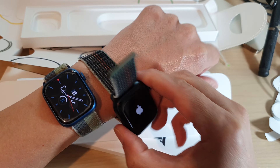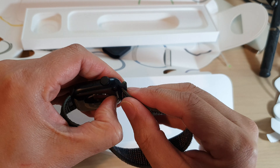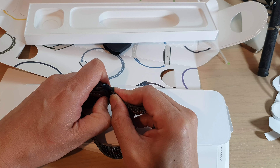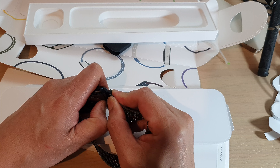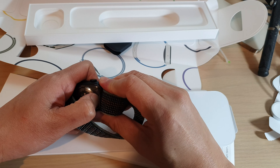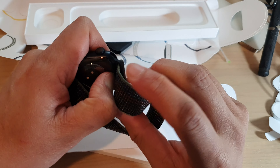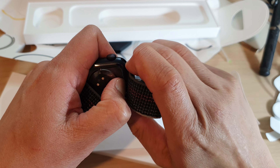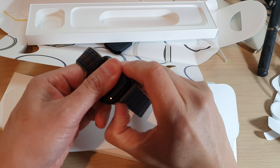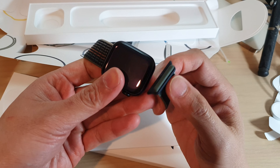To remove the strap, you can press the button and this will allow you to slide out the strap. It is a little bit hard to move it out — could be because it's quite new. And there it is — so now we can simply remove the strap.